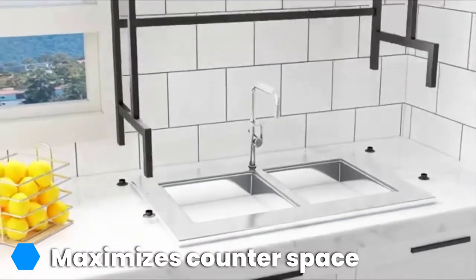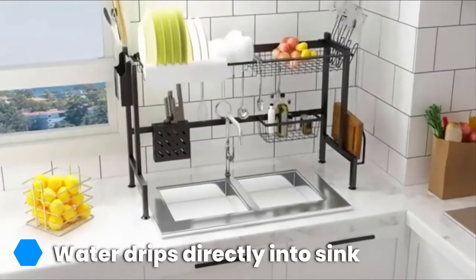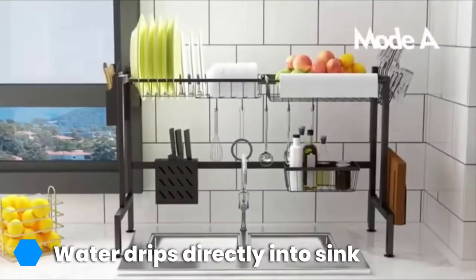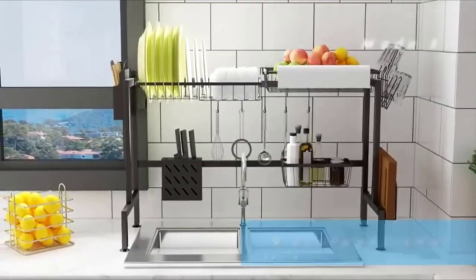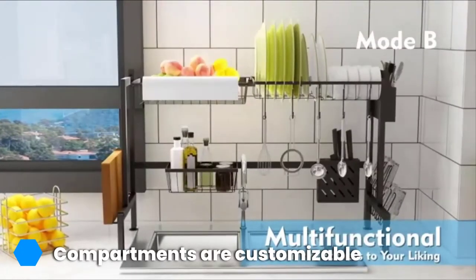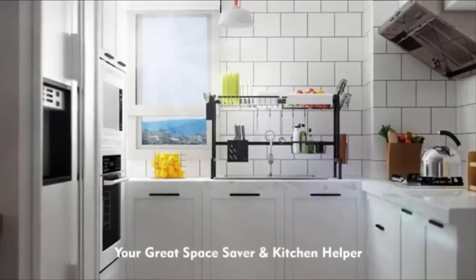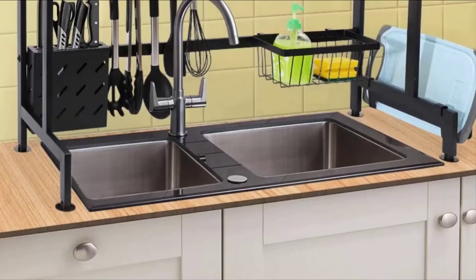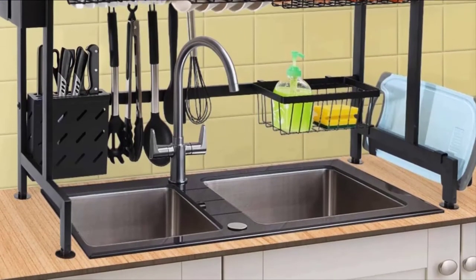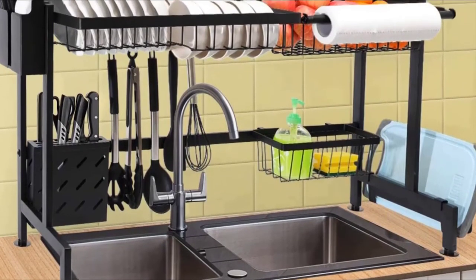It's made of heavy-grade stainless steel, so it can hold even your heaviest Dutch ovens or cast iron skillets. All the included baskets and compartments are movable, so you can set it up to suit your specific organizational needs. There's an integrated paper towel holder, which frees up even more counter space. Though this tall rack looks impressive in your kitchen, it's simple to put together — just be sure to measure your space and have the right dimensions for this and any over-the-sink rack.